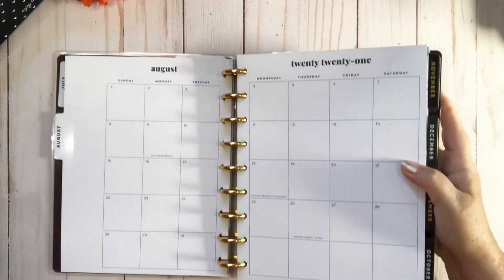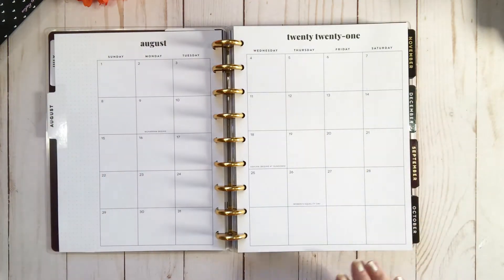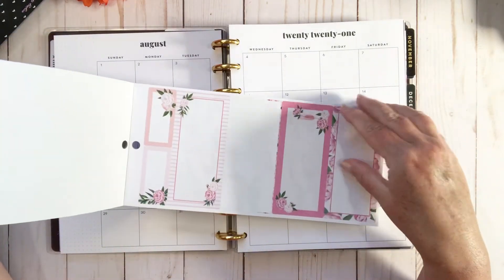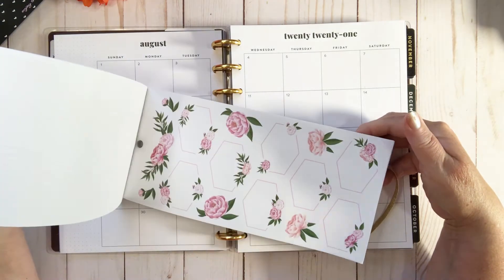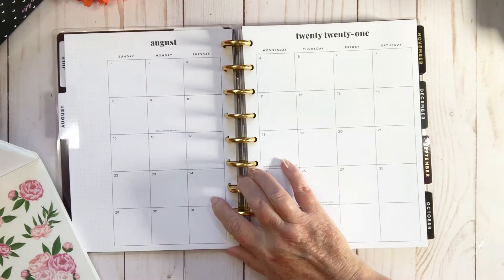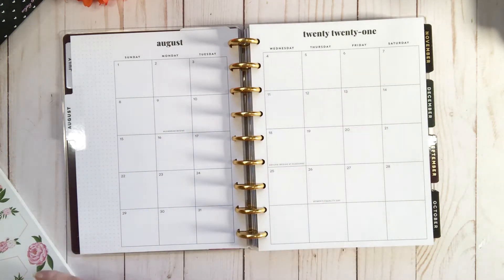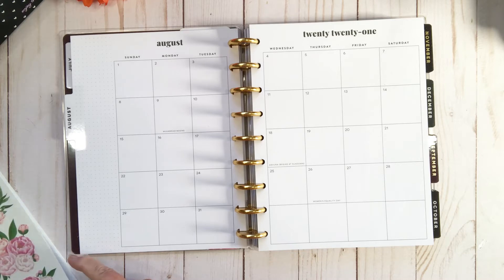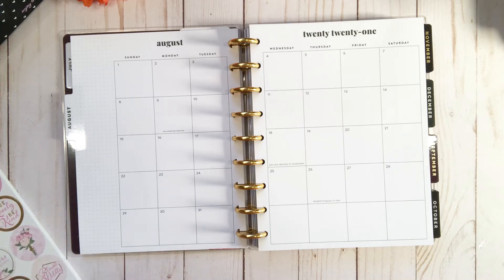This is my social media planner, and I'm going to try using the Recollections floral book from Michael's. I love these florals — they're so pretty. August is one of my most favorite months in summer. My social media planner is actually a place where I use the monthly because I put down when I'm going to film, what I'm going to film, and that type of stuff. I'm pretty excited to use the monthly this month.